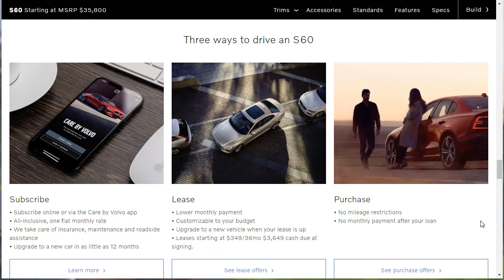Now, normally I never talk about buying or leasing, and I'm still not going to today. But I thought it was interesting that they give you three different ways to own this car. You can buy it the traditional way, you can lease it, but there's also a new subscription option where you subscribe online or via the Care by Volvo app. It's an all-inclusive one flat monthly rate — they take care of insurance, maintenance, and roadside assistance. You just get in the car and enjoy it, and when you're done, you walk away. I've never seen that right on the page before.